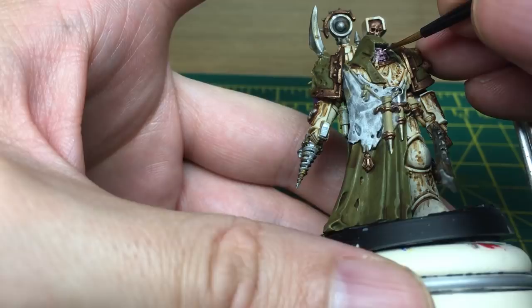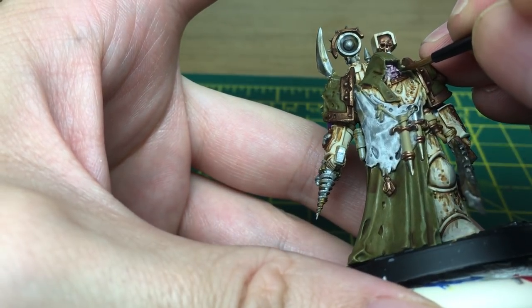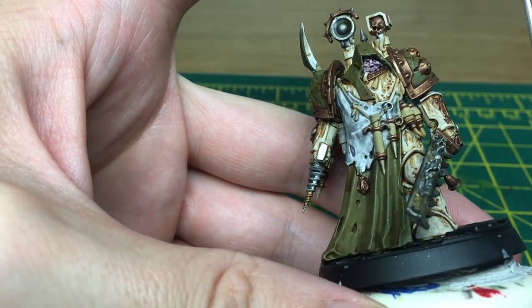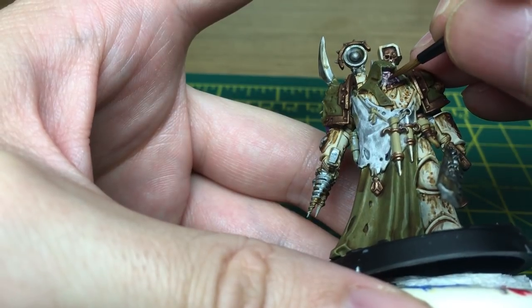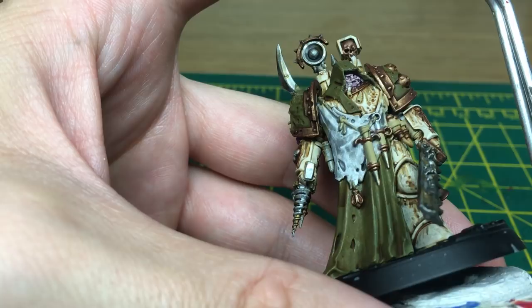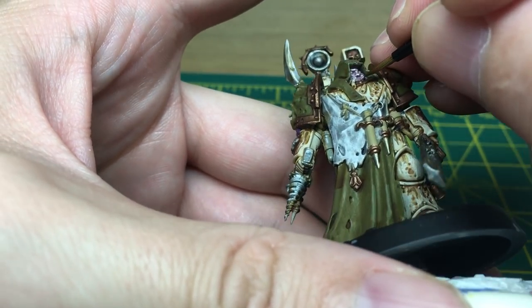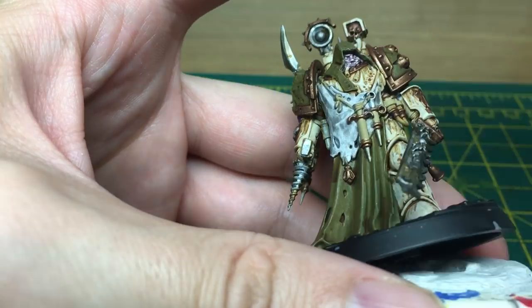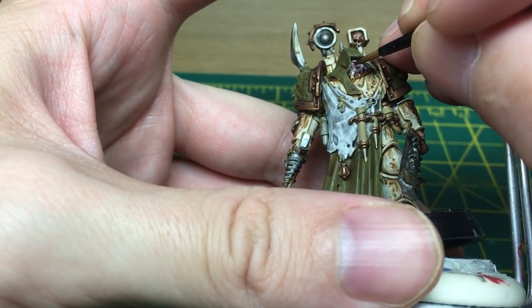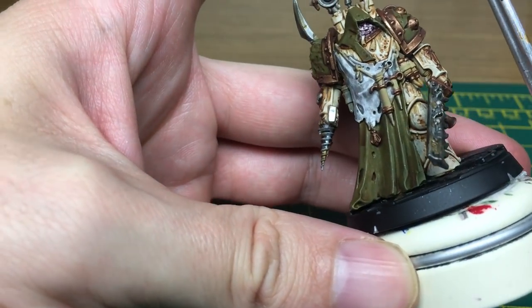Next we're going to be working on his face. We're going to be using the Vallejo Basic Skin Tone. We're just going to paint up all the bits that we've washed with the Druchi Violet. When we come back, his face should be done.